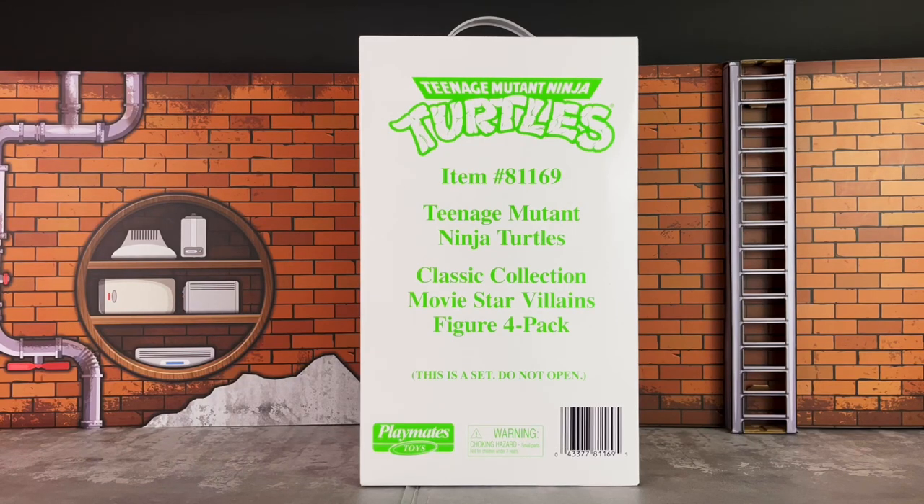Hey everyone, Anthony Scott here at ToyHypeUSA.com. Today we are reviewing Playmates Toys' newly released classic collection, Movie Star Villains figure 4-pack, and their Teenage Mutant Ninja Turtles. These figures are reissued and repainted from the Vintage Line and are exclusively available at Amazon here in the U.S. Link below in the YouTube description as well as on ToyHypeUSA.com. Please click that hyperlink before you shop — we would greatly appreciate that. Special shout-out and thank you to Playmates Toys for sending this set along for review.